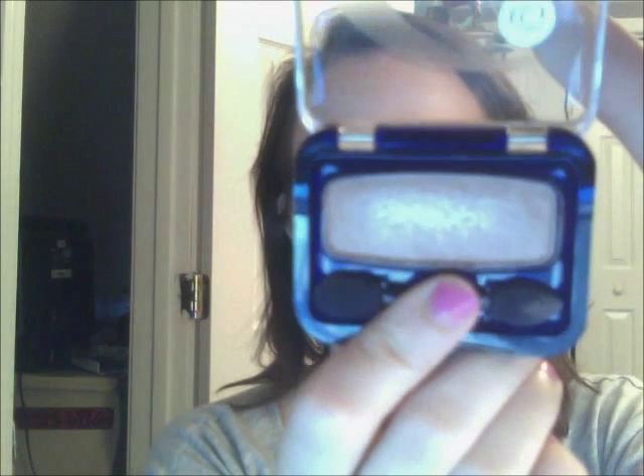Then I'm going to use a little bit of this CoverGirl Eye Enhancers eyeshadow in color 750 Mink. It's a really pretty brownish taupe color with some shimmer to it. I'll put that along the lid and into the crease. As you can see, this isn't a dramatic eye look at all — you just want to add definition. It's super easy and takes like two minutes.